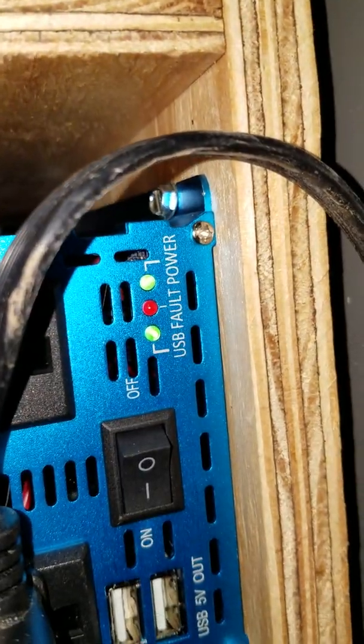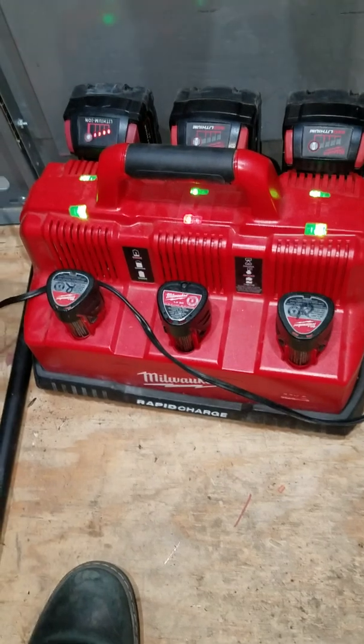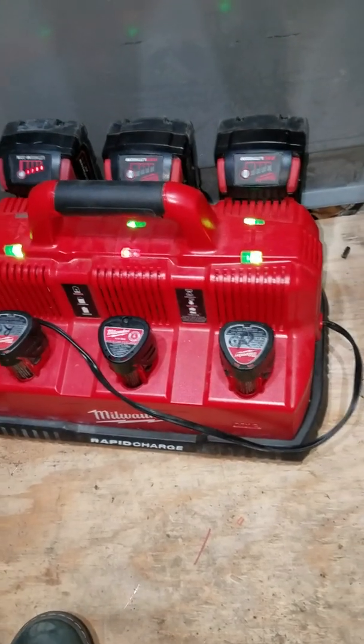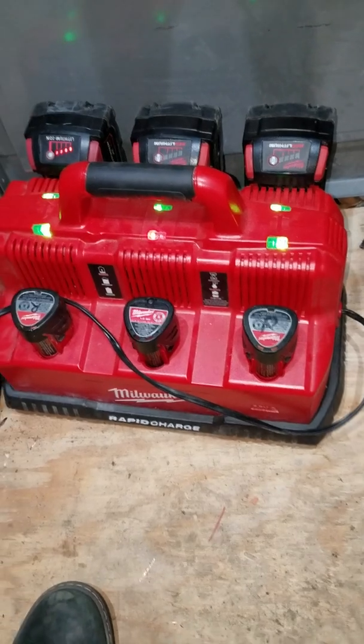Now I can keep my battery charger plugged in 24/7 and not worry about it draining my battery. Thanks for watching.